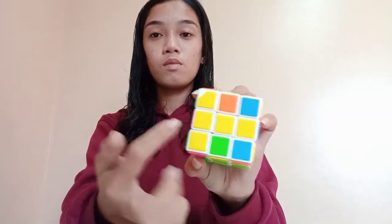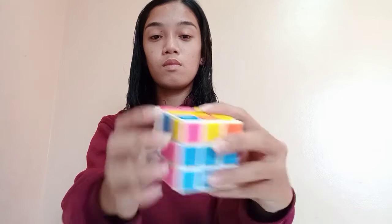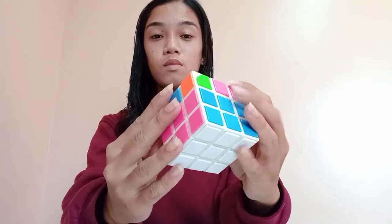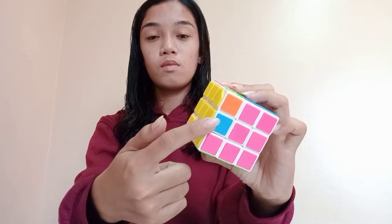We need to now form a straight line. And now we have created a cross. After creating a cross, let's find two colors which are in their right position.